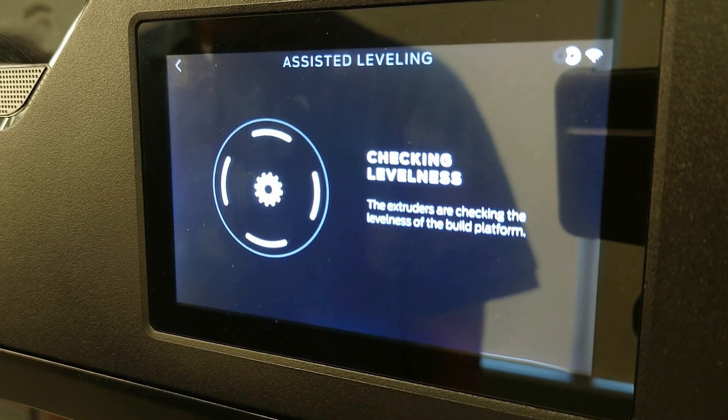The Method will begin to check the levelness automatically. Wait for the Method to begin this check.